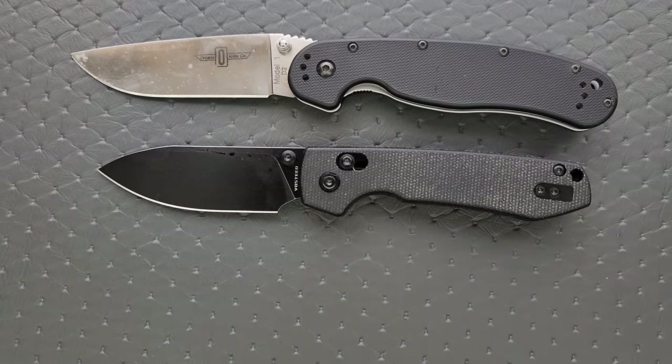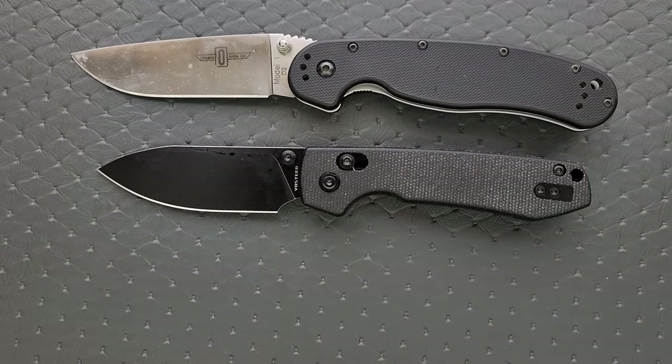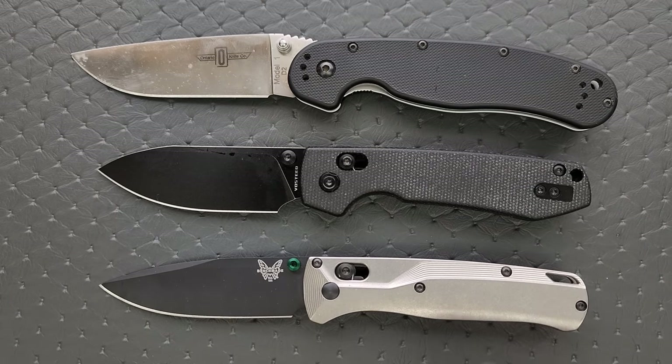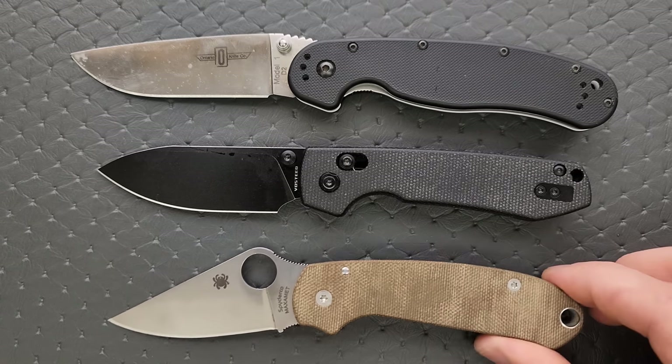Let's put it up against the Demco AD 20.5 — very comparable in that department. Up against the Benchmade Bugout — similar overall length, but it's a little thicker. And finally, up against the Spyderco Para 3.